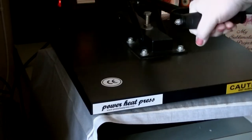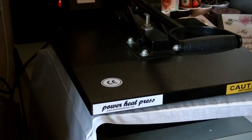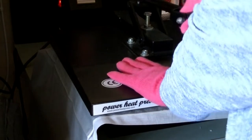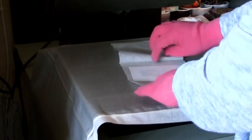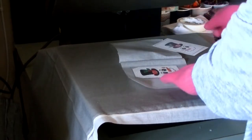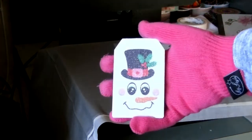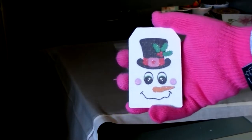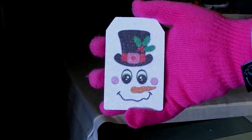I'm using parchment paper again — though you can use butcher paper or copy paper — print side up, and I'll go ahead and sublimate this at 365 degrees for 60 seconds. And there he is — a cute, glittery, shiny snowman! I just love sublimation on the white glitter; it looks really cool. I'm going to set it aside and let it cool down.